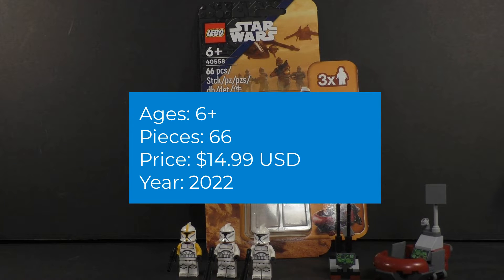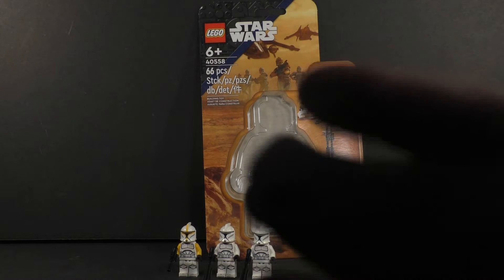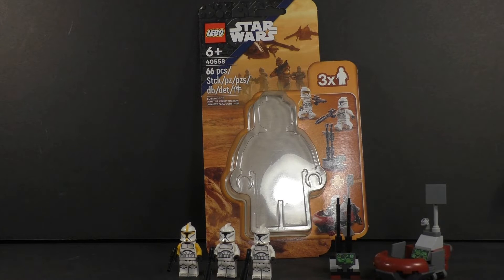Let's get into the mundane details. It is set number 40588, the Clone Commander Station. It comes with 66 pieces. I recommend it for building ages six and up, and it costs about $15 here in America, where you can only get it from LEGO.com and your local LEGO store. It's bringing back that $15 battle pack thing, so let's start deconstructing and see how it stacks up, starting as always with the minifigures.